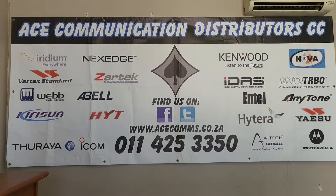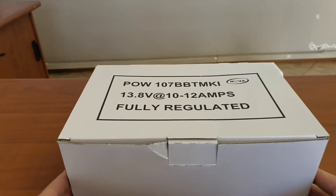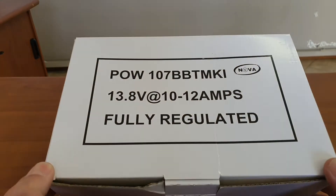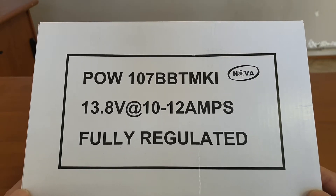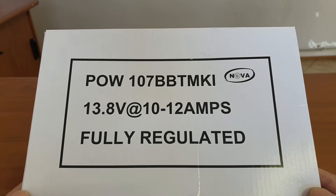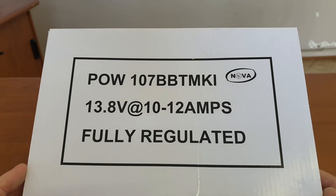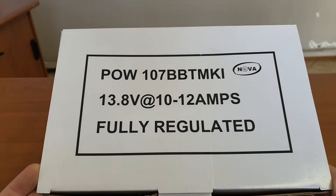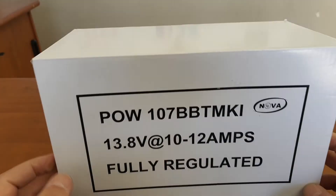Today we will be looking at a power supply that is used not just in the 2A radio industry but also in many other industries. The product I'm looking at today is the POW 107 BBT. This is the Mark 1, meaning it is the older original version, but due to its popularity they continue to sell it in its current form.